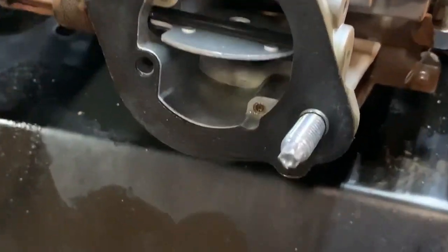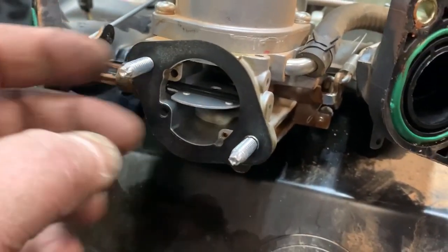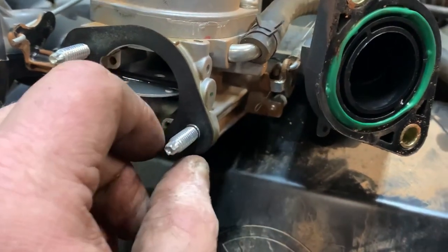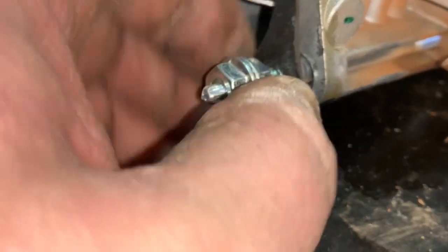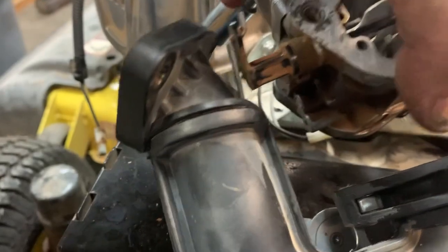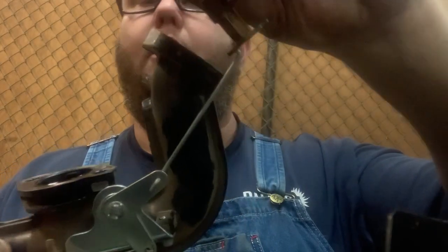To get these carburetor studs out it takes a special inverted Torx bit, but if you don't have that special socket, just spin the two nuts that you took off and jam them together — that makes a stud puller. Let me show you how: you just jam the two nuts together and it makes a stud puller. Once the carburetor is loose, just take it and twist it, get that choke linkage out of there, twist it, and it comes right out. Now your carburetor is free.